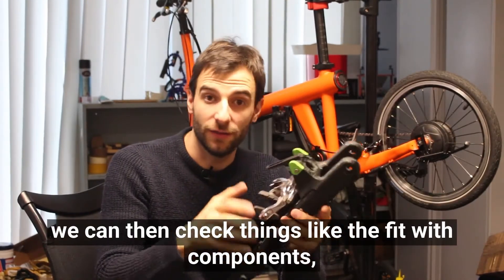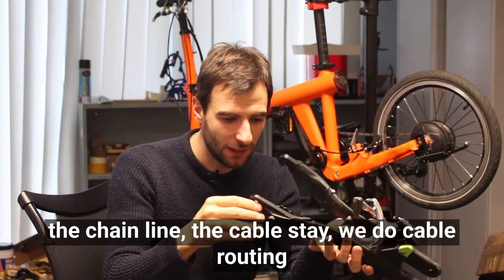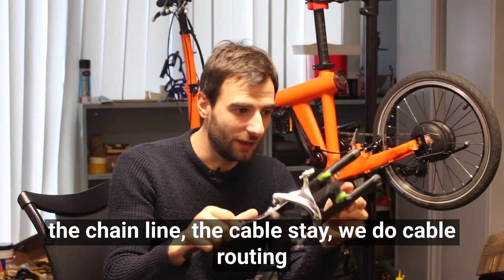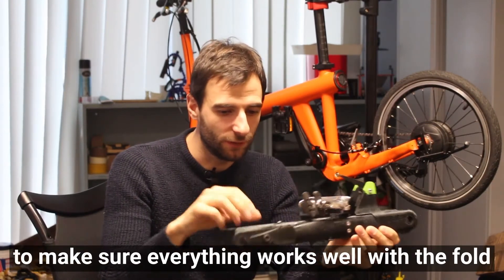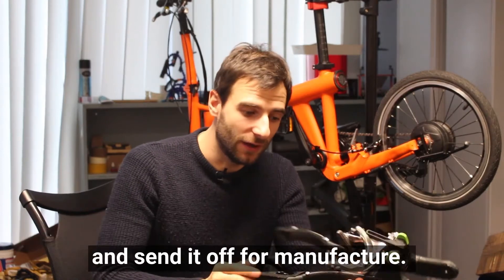We can then check things like the fit with components, the function of some of the parts like this little lever here, the chain line, the cable stay. We do cable routing to make sure everything works well with a fold, and when we're happy with it we'll produce drawings and send it off for manufacture.